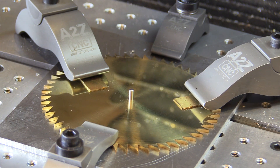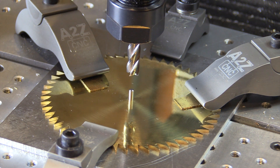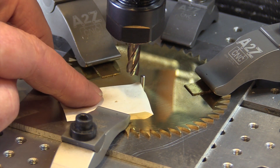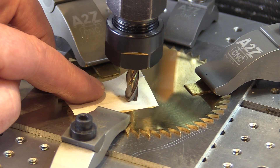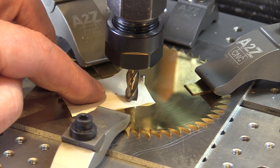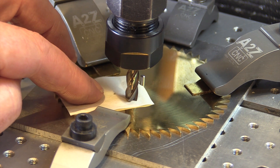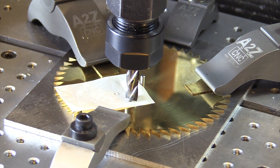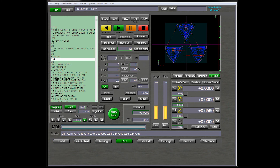Once the gear is clamped to the table, I load up the first tool we're going to need, which is a 3/8-inch end mill. The first step is to find where the tool just touches the top of the gear surface, because although we've already told the machine where X and Y are, we haven't yet told it where Z is. Z is the point where the tool just touches the top of the material. Once that's been determined, we can come back to the controller and set Z to zero.